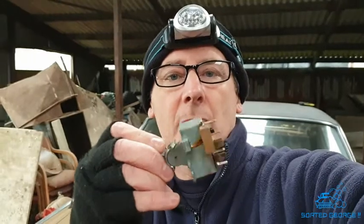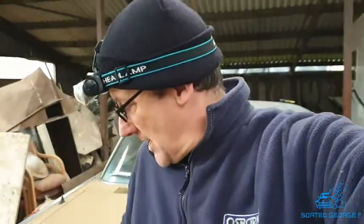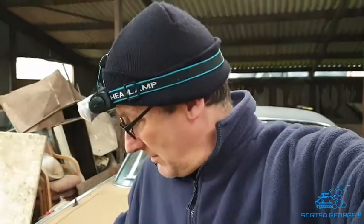Hey guys, another hour or two up in the car today. We've just come back to put in the windscreen wiper switch and I've also made up a couple of tails for the high beam headlights. So I'll keep you busy for five minutes.